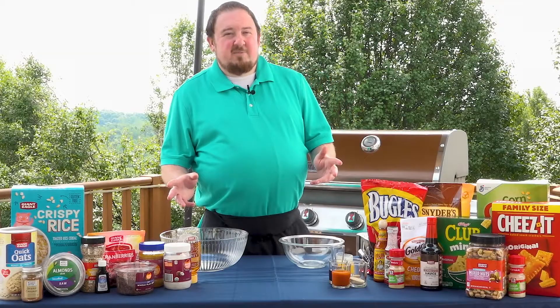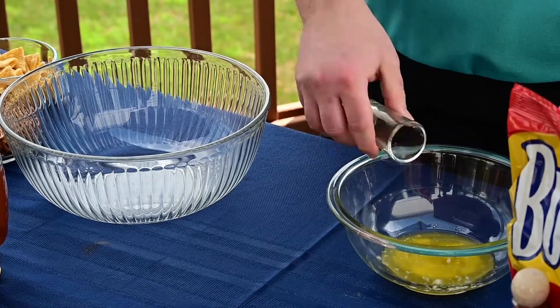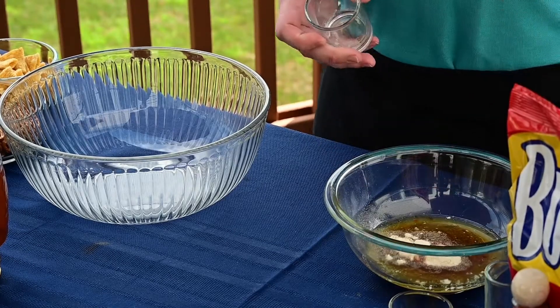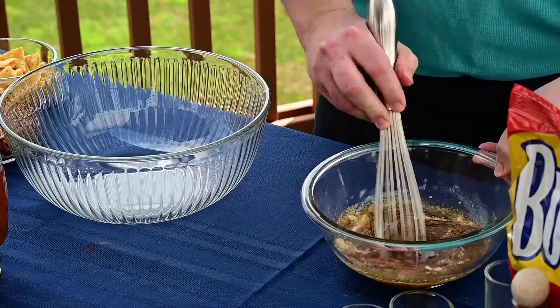For our smoked trail mix recipe, we're going to start by adding half a stick of melted butter, a tablespoon of liquid smoke, a third of a cup of Worcestershire sauce, a third of a cup of your favorite hot sauce, a tablespoon of garlic powder, and a tablespoon of onion powder. Whisk this together until all the ingredients are incorporated.